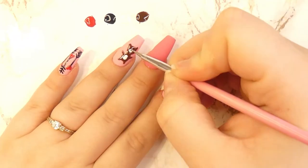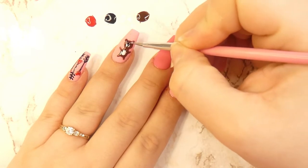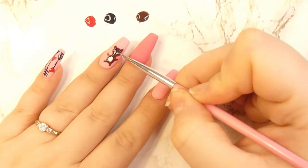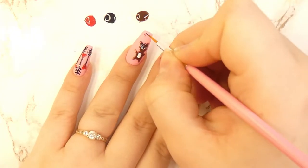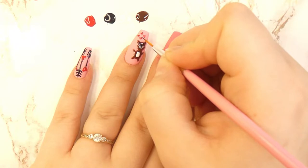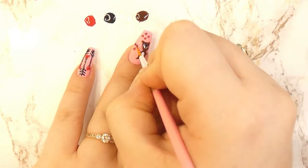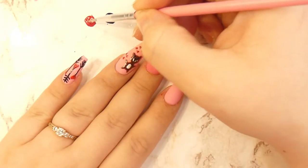With the white polish you will give it a little snout and a belly, and with your black you'll add little eyes, a nose, and a mouth. With a little bit of pink, add some cheeks. And lastly, with the red color you can optionally add some hearts around the design to show that it's a teddy bear in love.